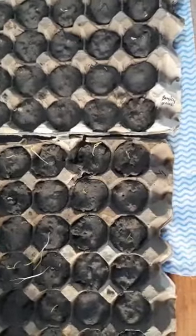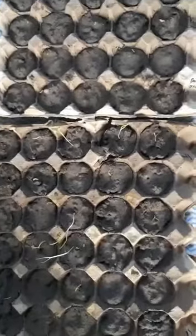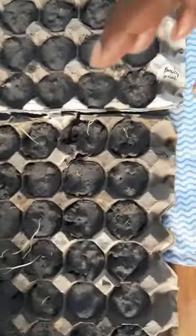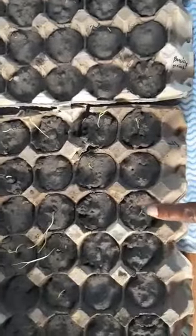Hey everybody, welcome to the Solar Sister channel. It's your girl Solar Sister, just doing a quick little review of what's happening with my seeds that I planted in these egg cartons. This is the spinach — it's actually doing what it needs to do. Unfortunately, it doesn't look like I'm gonna be able to put these in the ground yet.